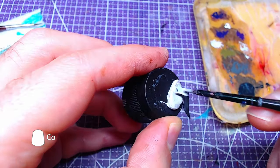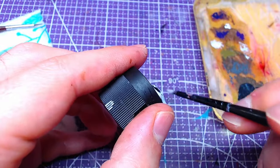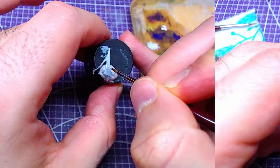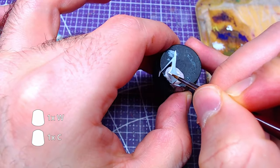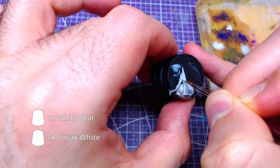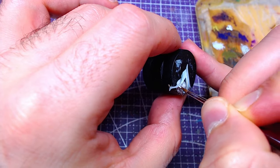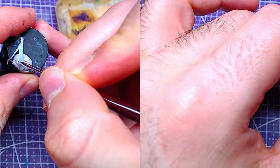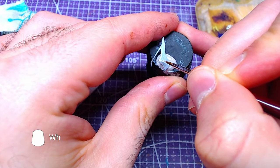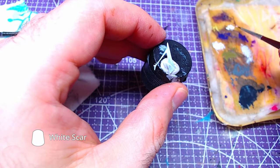Moving to the other piece, we will base it with Korax White. Afterwards, we will make a 1 to 1 mix of Korax White and White Scar, or any better white you have, and make some edge highlights. Proceed with adding further details and edge highlighting with White Scar, or any better white you have.